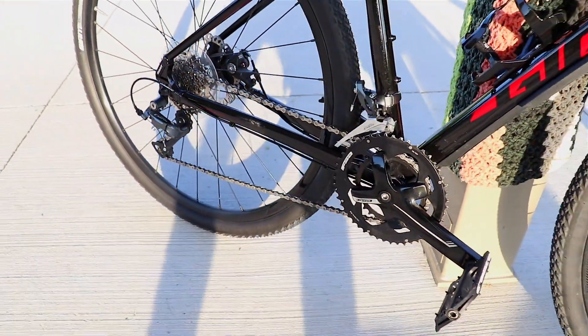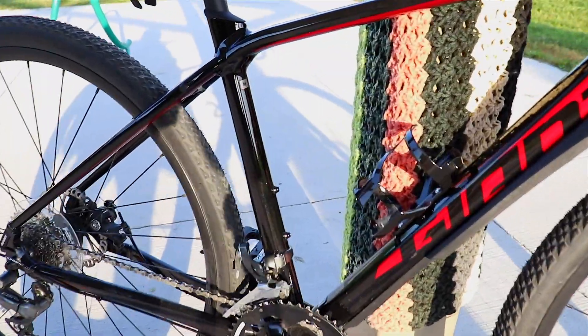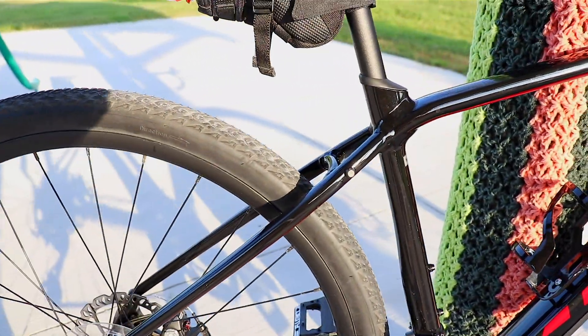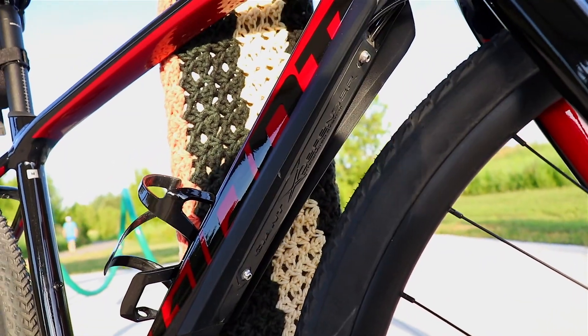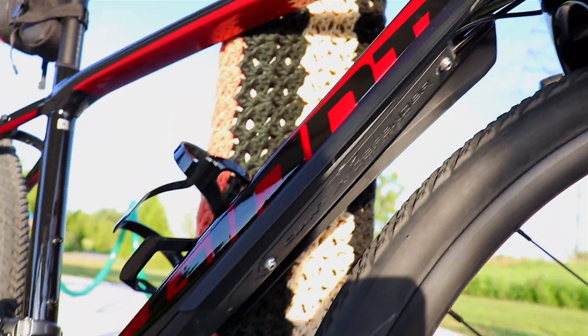The cassette is 11 by 34, 8-speed. There's a ton of integrated rack mounts, which allow you to stock up and load up on cargo for long journeys. Then finally, you've got this X Defender down tube, which covers up all the wires, but it's kind of bulky and I might take it off, so we'll see.